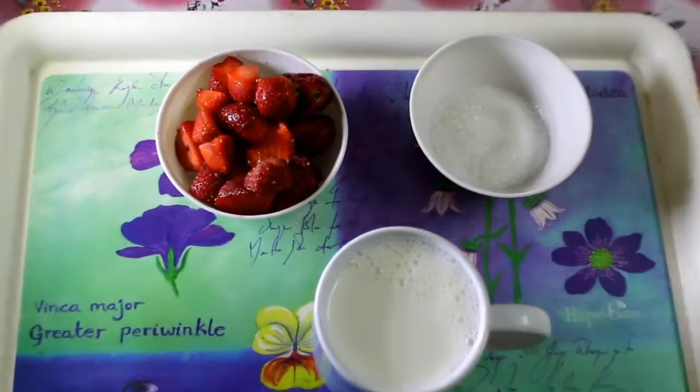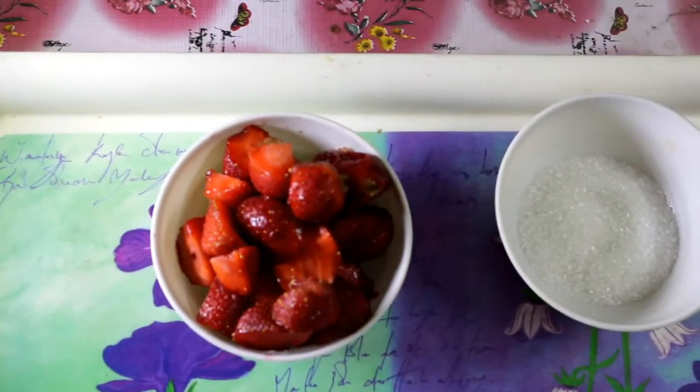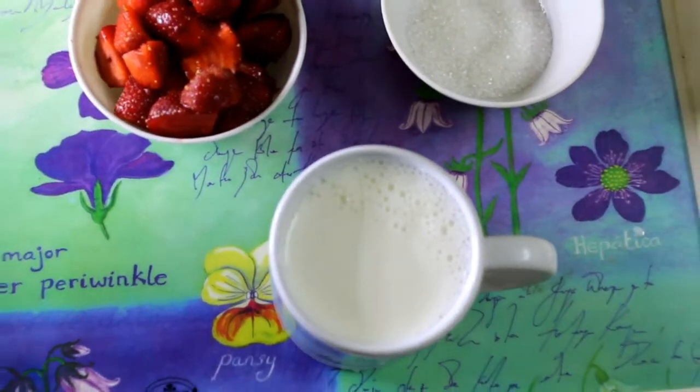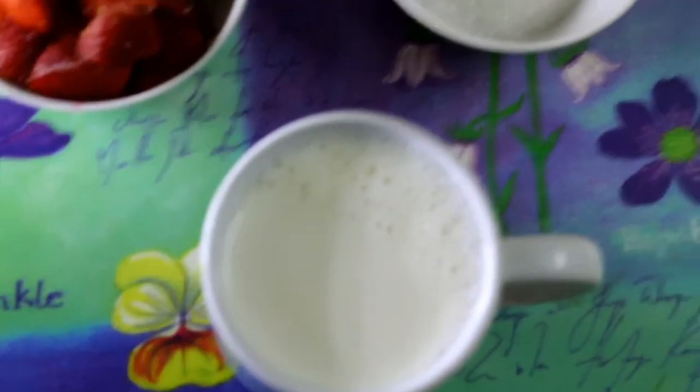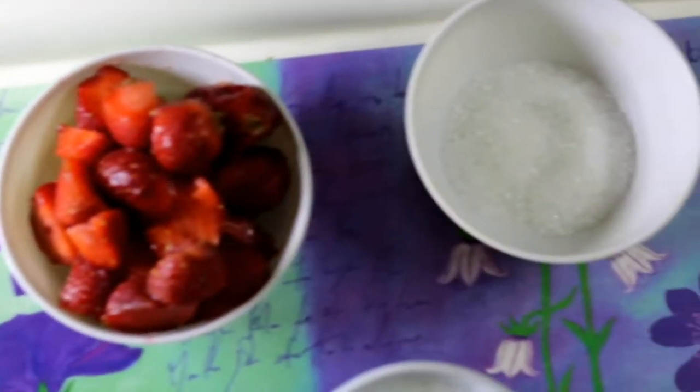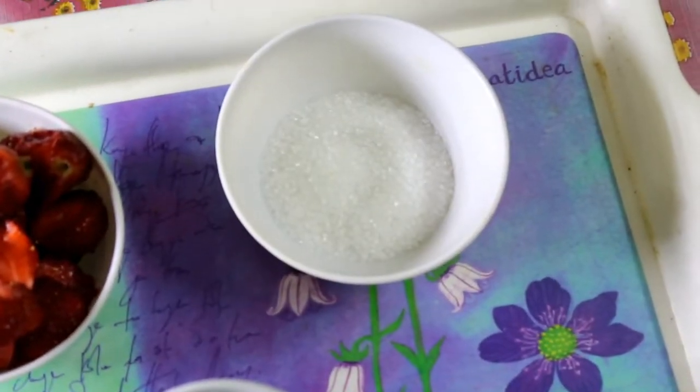Hi friends, welcome to Verity Summit. In this dish, we have a strawberry milkshake. The ingredients are 200ml milk, 200g of strawberry, and 4 tbsp of sugar.